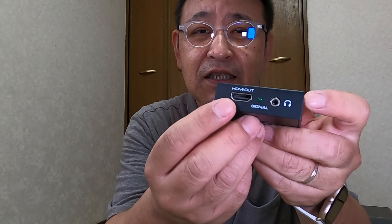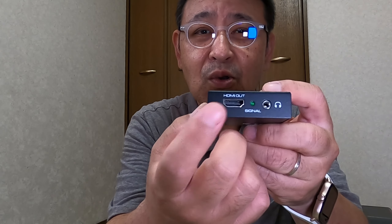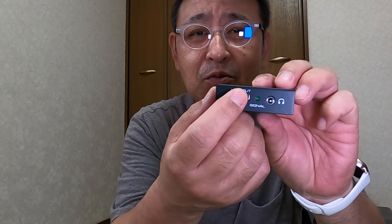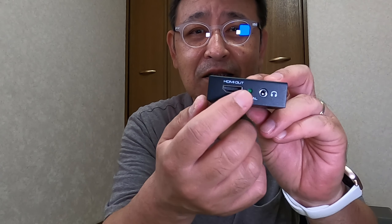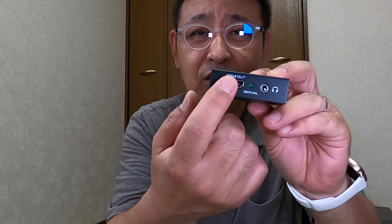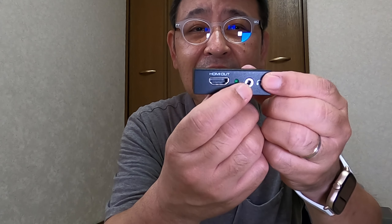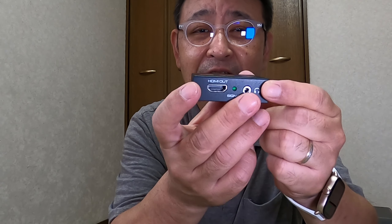小さいコンパクトなサイズになっています。HDMIの入力の口があります。USBの電源コネクタ、電源ランプですね。スイッチなんかはありません。電源差し込めばランプつきます。裏側にはアウトプットのHDMI。基本的にはインで入ったものをそのまま流す感じで、音声と映像の信号が出力されます。ヘッドホンマークがついているアナログの外部出力、3.5ミリのジャックがついています。